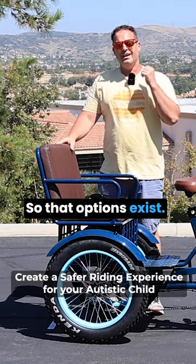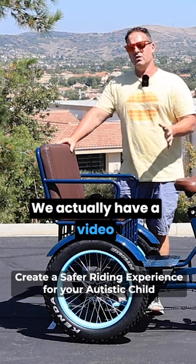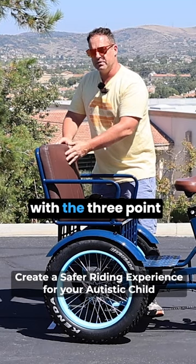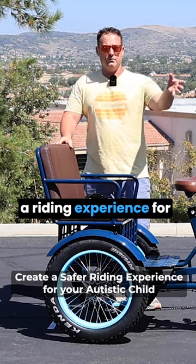So that option exists. And if you go to our website and find this product page and scroll down below, we actually have a video of another parent showing how they put their daughter in here with the three-point harness and the side netting to create a little bit more of a safer riding experience for her.